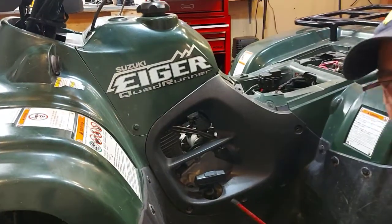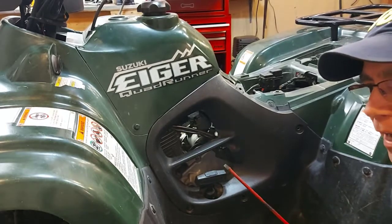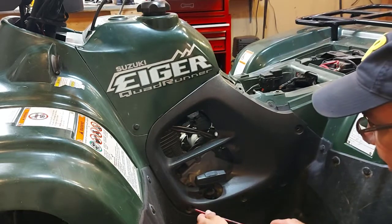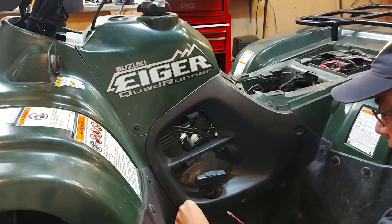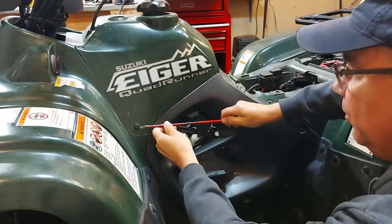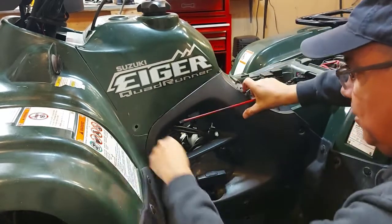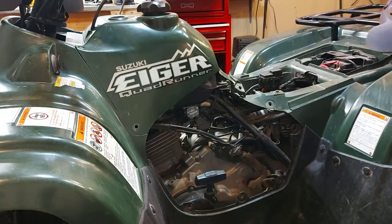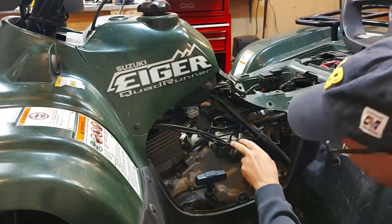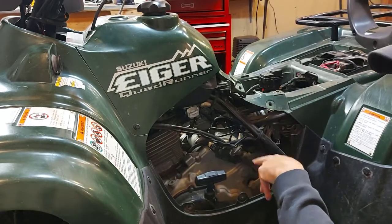Just in case you haven't done anything like this before, I'm going to show you some basic things to get to the carburetor. You have to take this cover off here first — I have most of these little tabs out of the way already. I'll put this tab back in here just to hold it in place so I don't lose it. This will give you access to the carburetor.